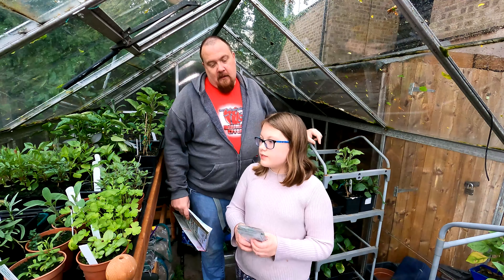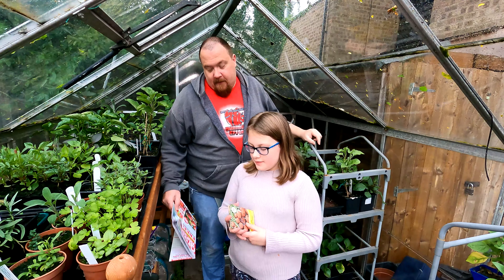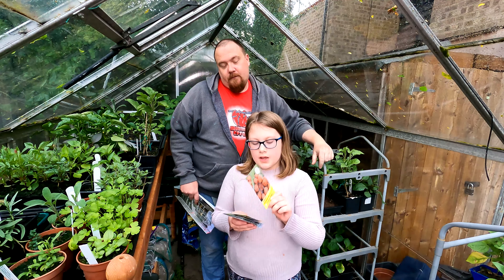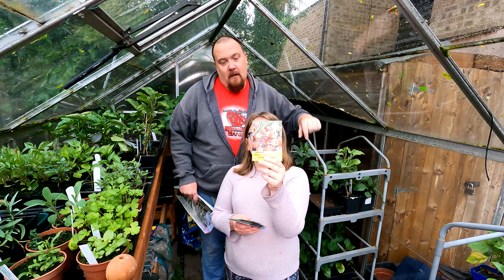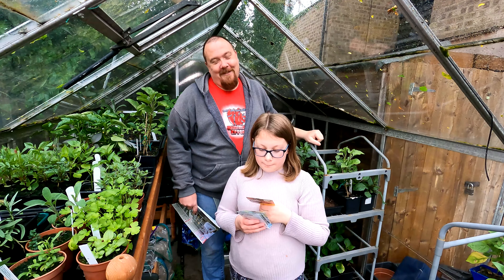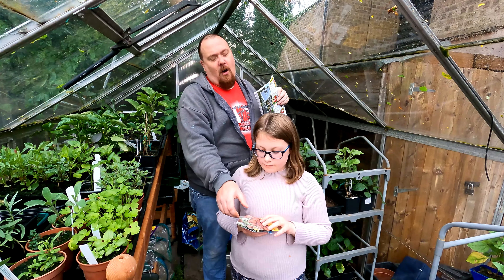Hey YouTube, hey guys! It's that time of month again for the magazine seed unbagging. Which one do you want to open first? We'll go with Grow Your Own okay.